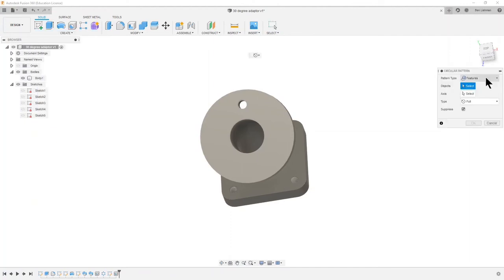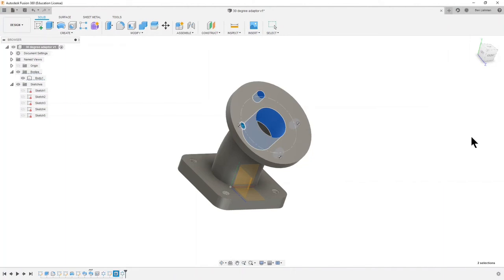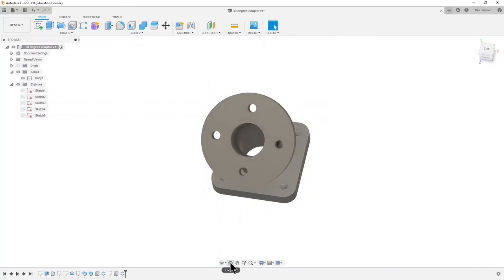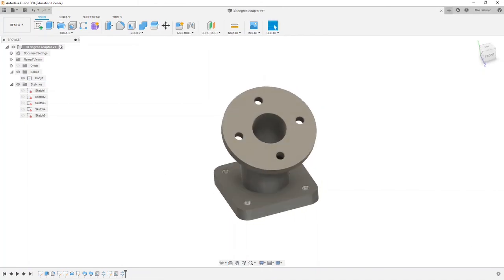The feature I want to pattern is this last hole I created, which I'll choose from the model tree. The axis — I'll just choose a cylinder that has the axis I want, so I could choose the outside of the disk. Then choose four of them and press OK. Using the Look At tool and clicking on that face, we can see that face front-on and confirm those holes are at north, east, south, and west on that face. That looks pretty good.